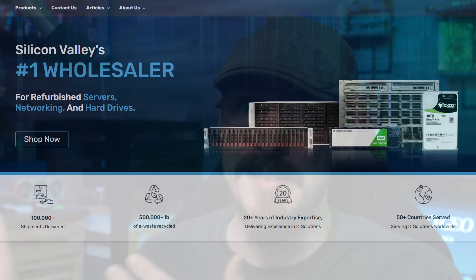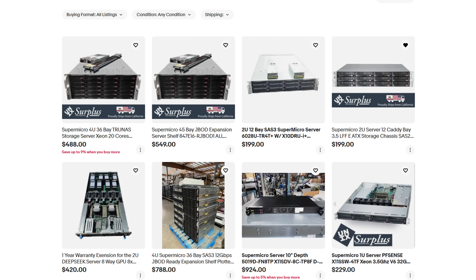A huge shout-out to Unix Surplus for sending over the Inspur DGX V100 for me to take a look at. Check them out — link is down in the video description — where you can find this exact box or tons of other hardware. It's a really awesome place for both home labs and enterprise used gear. That's going to wrap it up for today — if you liked this video, hit that thumbs up button and subscribe to Craft Computing. As always, I'll see you in the next video. Cheers everyone.